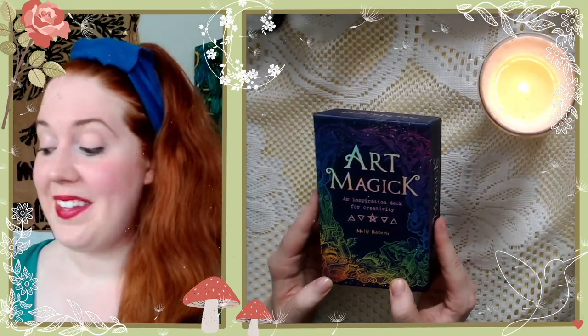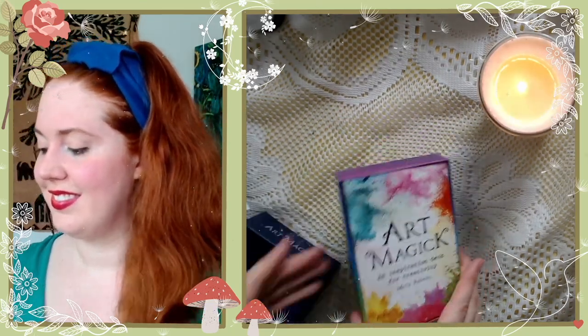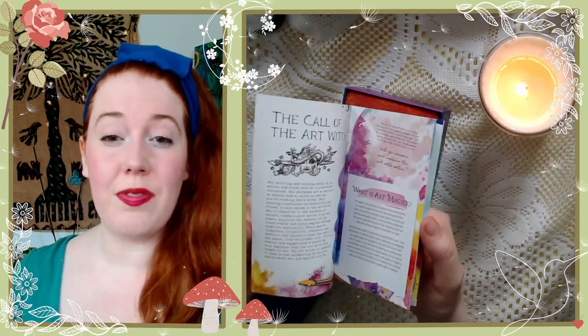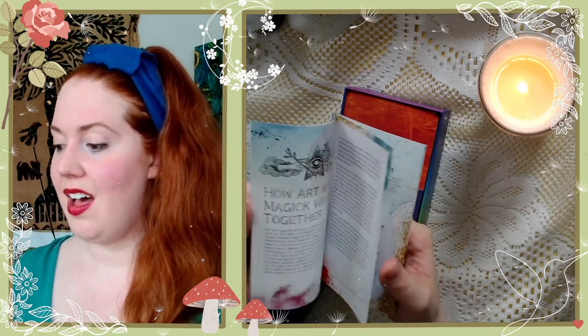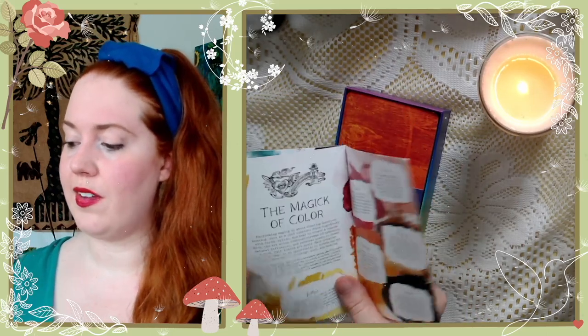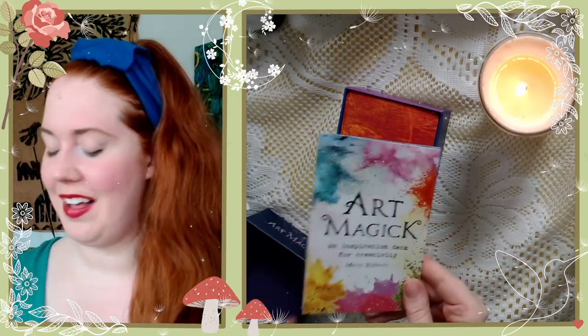Let's take a look. The book — it's a little more like a pamphlet, but it's very beautiful. It has how art and magic work together, what is art magic, some spreads, and elemental helpers. I definitely recommend the full book as well. It's a beautiful launching amount of information to get us going into the creative process with the deck.